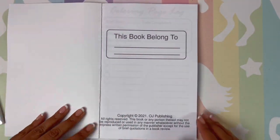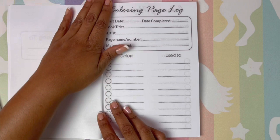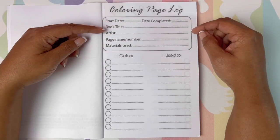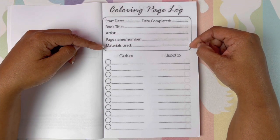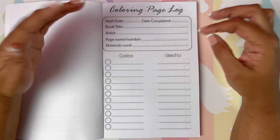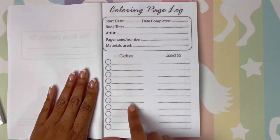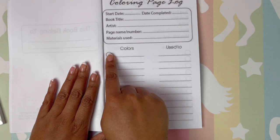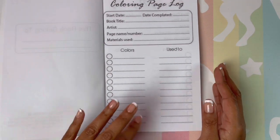As you can see, it has the typical 'this book belongs to' page, and on the next page you start your coloring log. It gives you the start date, the date completed, the book title, the artist, the page name or number, and the materials used — like what brand of pencils you're using, whether you're using pan pastels or distress inks. You also have a little area to swatch out your color or medium, and you can write what that color is used for.